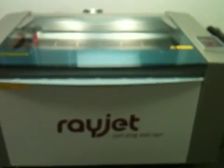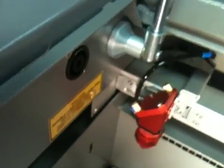This is a 29 by 17 bed laser system with a ferromagnetic table. It's got an air assist at the head of the laser.